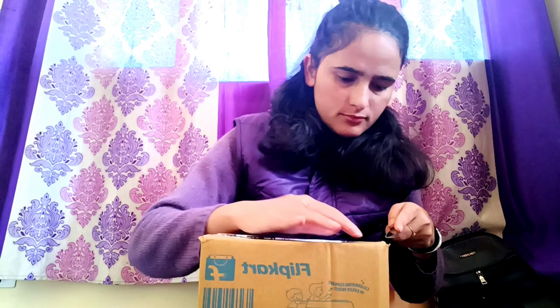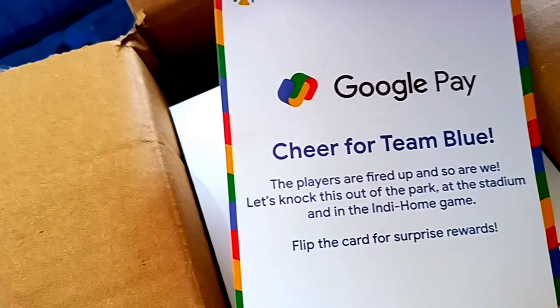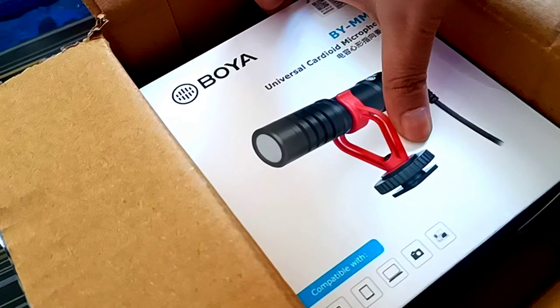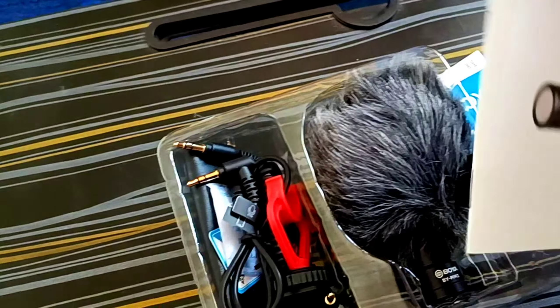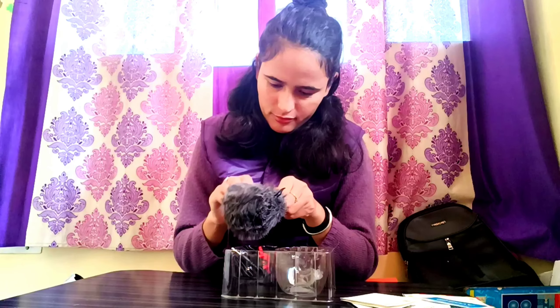So let's get started. After unboxing, I found this — this is my new mic. It is a BY-MM1. Now let's open it and watch. We have got the full setup. This is our new mic. This is the windshield. This is my lower mic and now I have put the windshield aside.